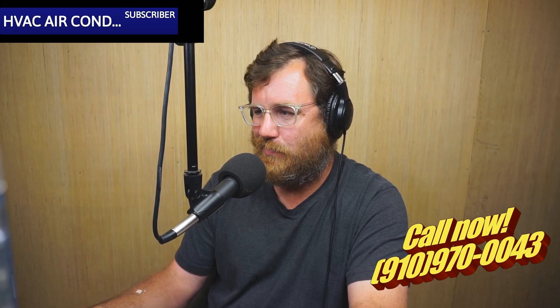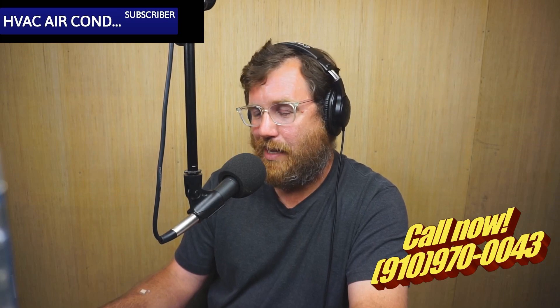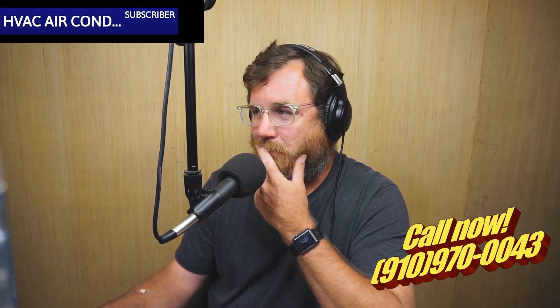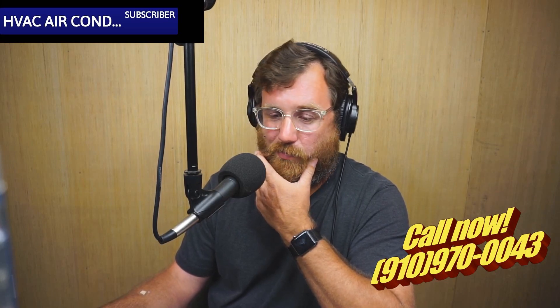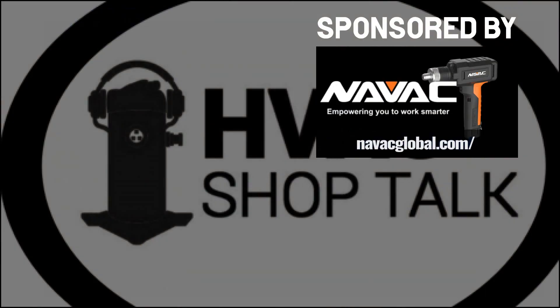It seemed to be doing very well. There was a lot of humidity inside the house because it was the first time the system had been run in months — relative humidity around 65%. But no rotten sock odor, which is good. That tends to happen when you don't turn a system on for a while, but luckily we didn't have any issues like that on this one.